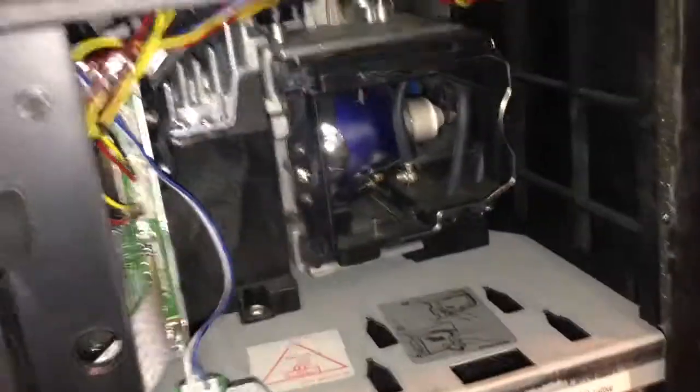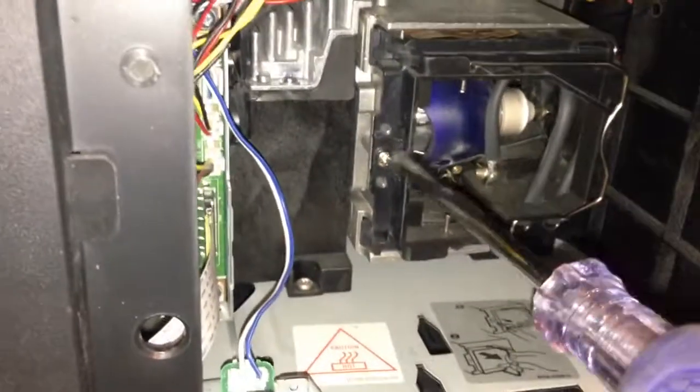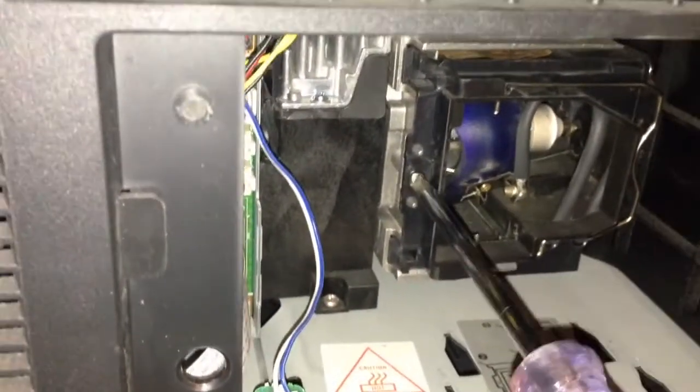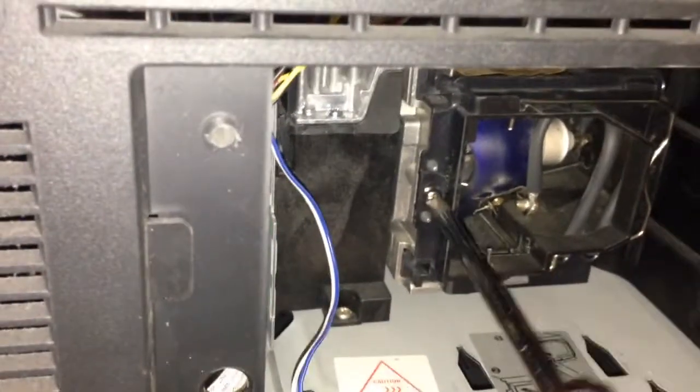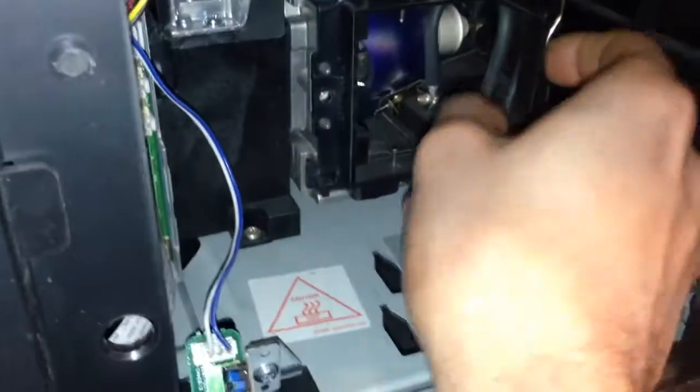The next thing is you're going to see the bulb back here. You can't just pull it out — there's one screw right here. You're going to unscrew it, as that's what holds the lamp into the TV. Pull the screw out — it's a number two — then grab the chrome handle and the bulb will simply pull out.